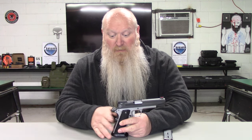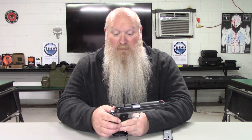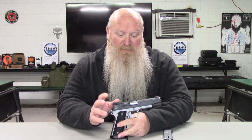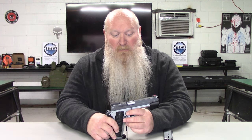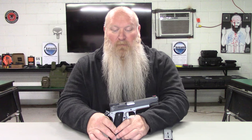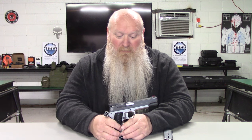Of course it's got your normal 1911 grip safety and then your thumb safety on the side as well. Breaking it down is not hard but a little bit of a pain because you've got to hold the slide in the right spot and then push right here — push the pin through and everything comes off. It's not overly complicated, just can be a little bit of a pain depending on your hand strength.